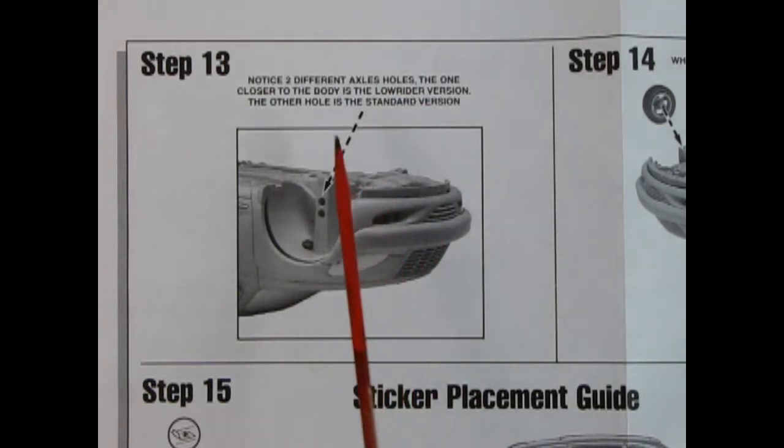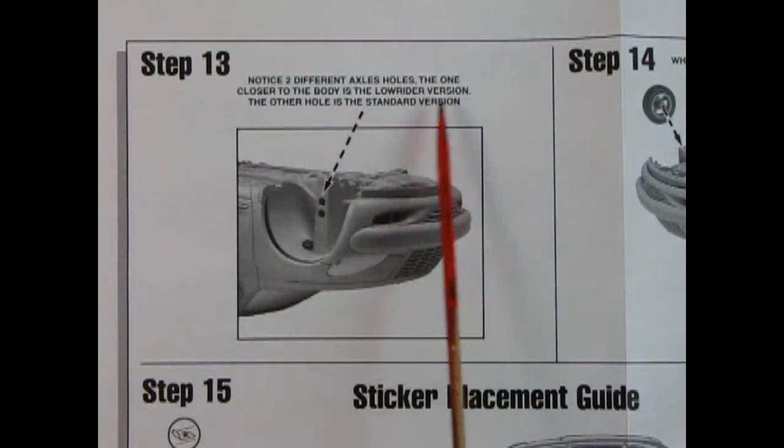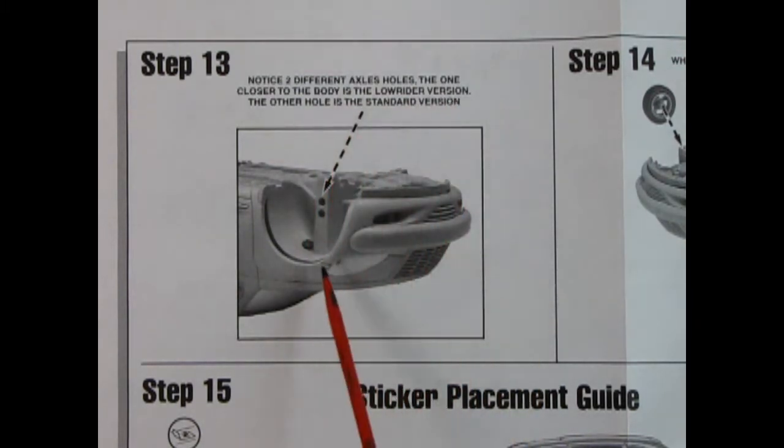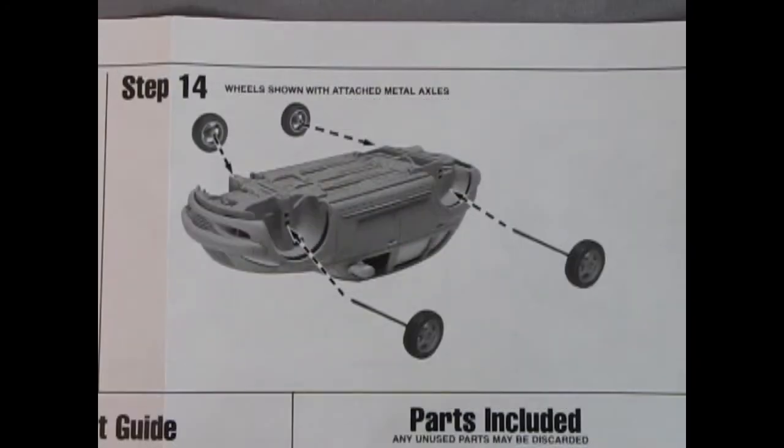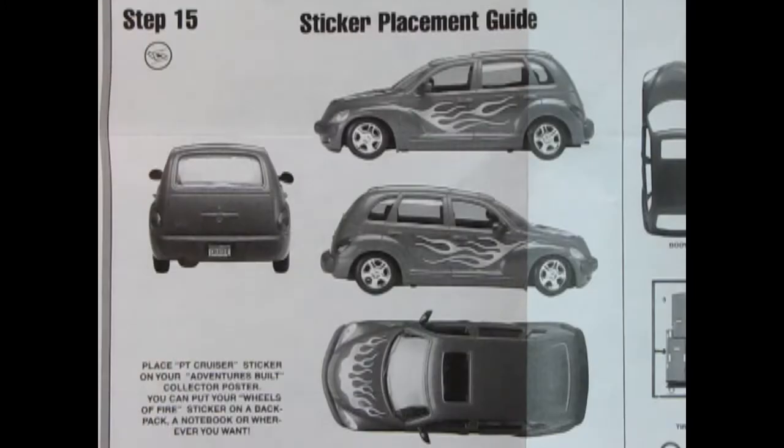Now step 13 is kind of cool for a snap-together kit — it says notice two different axle holes. The one closer to the body is the low rider version, the other hole is the standard version. So you get two different ride heights. In step 14, we can actually see that that carries on in the rear as well, so you can build this as a stock or a low rider. Step 15 is the sticker placement guide — you've got the license plate and those nice flames.